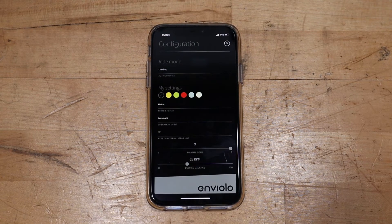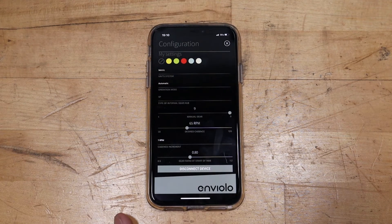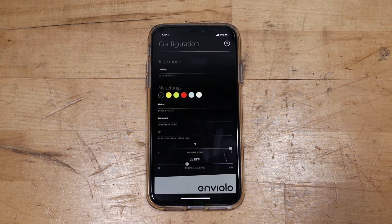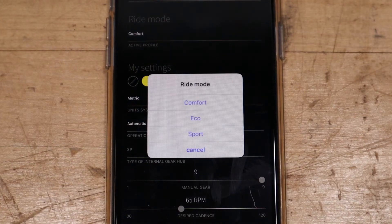Configuration allows you to adjust the ride mode, units, operation mode, manual gear, desired target cadence, and starting gear ratio. The ride modes you can select between are: eco, which prioritizes battery life; comfort, which suits most types of riders; and sport, which provides the most accurate shifting for a more aggressive rider.